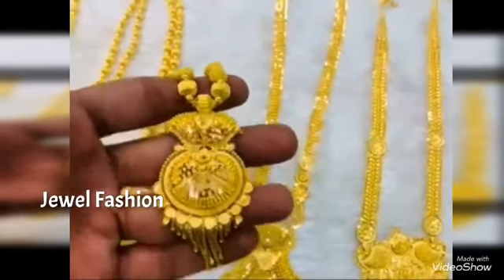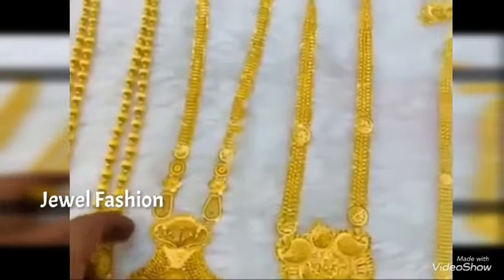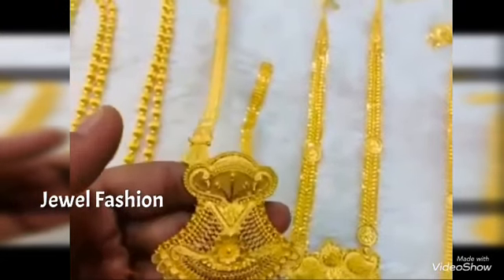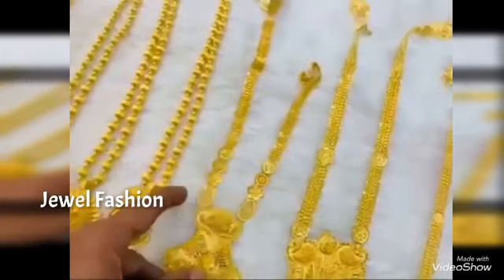Hello, my dear YouTube family, welcome back to another video on Jewel Fashion Channel. In today's video we have brought to you this beautiful handmade lightweight crafted gold long harem designs.